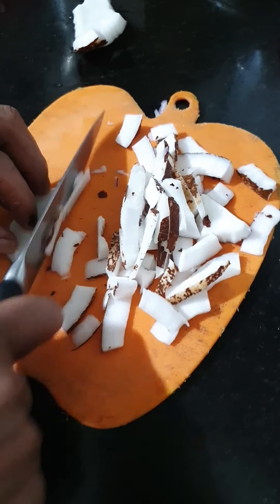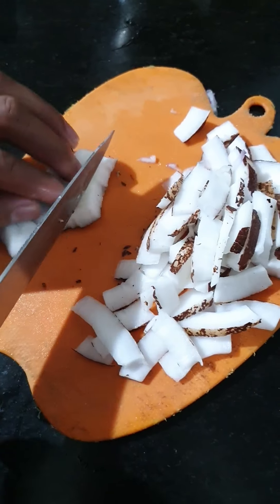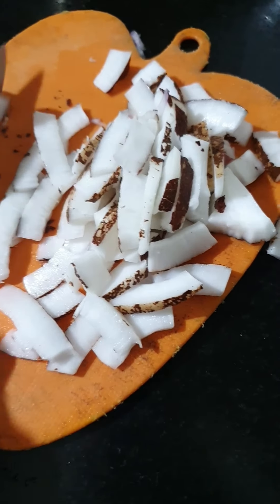Welcome to another video at Amrita Sir Foods. Today we are making South Indian naryal chutney, which is very simple and you can make at home.